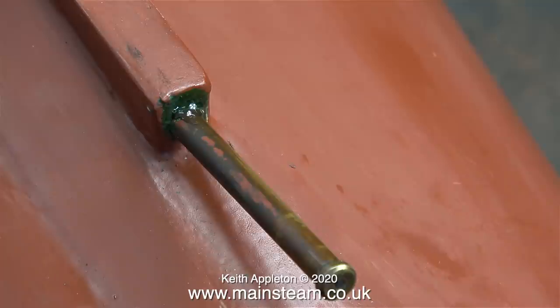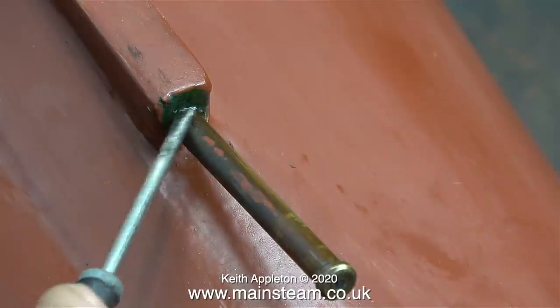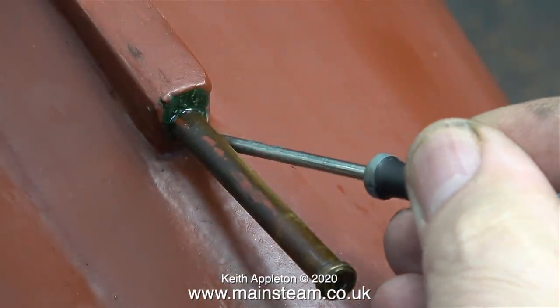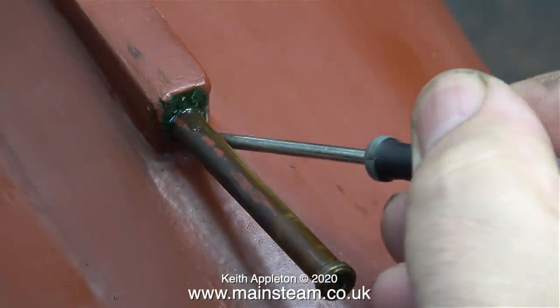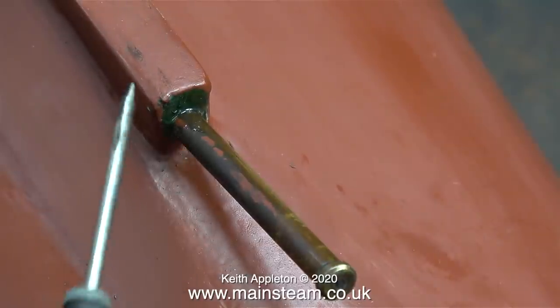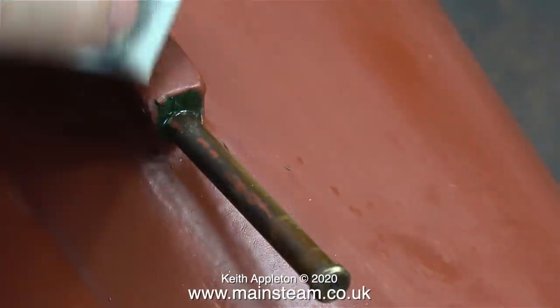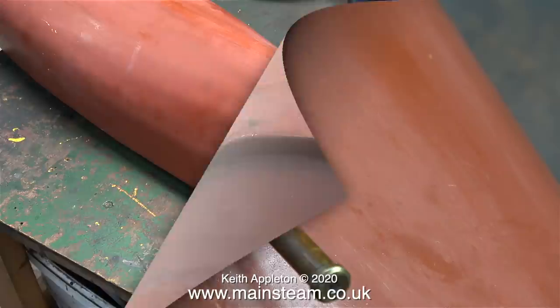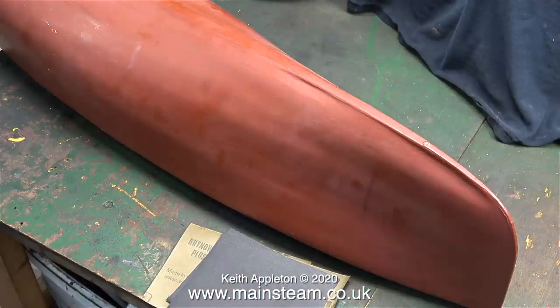For this I'm using cyanoacrylate adhesive or superglue, but not the runny stuff. This is medium viscosity and it's a lot better for general model making because it doesn't run everywhere. If you're watching this video and you're thinking well where's all the machining gone — there isn't any in this episode. There's more to life than machining. I'm actually going to paint this propeller shaft, so apart from the cyanoacrylate adhesive holding it in place I'm going to paint it the same colour as the hull.